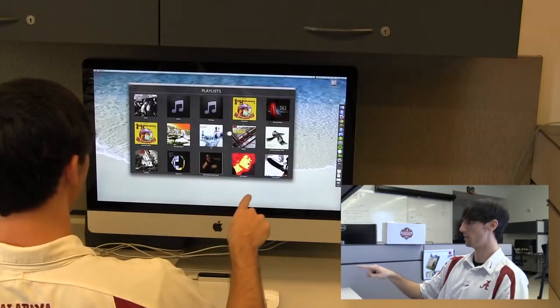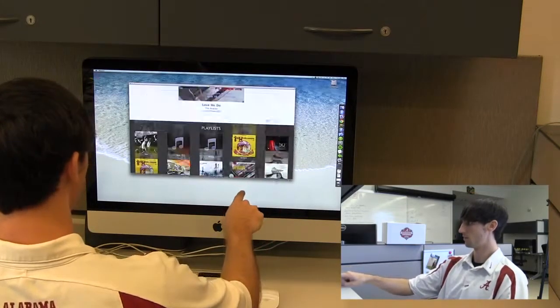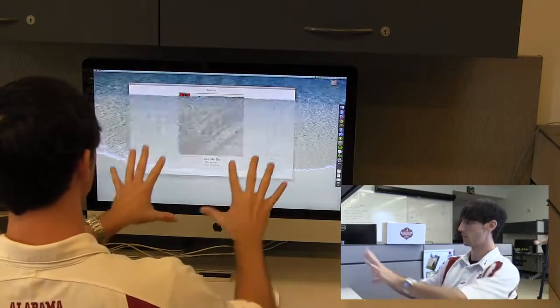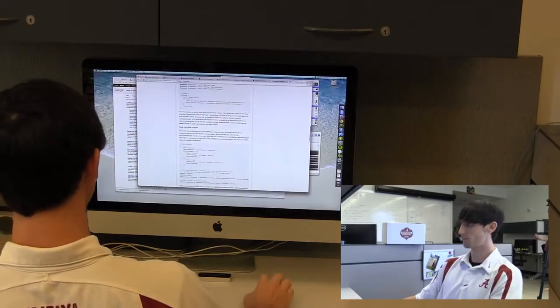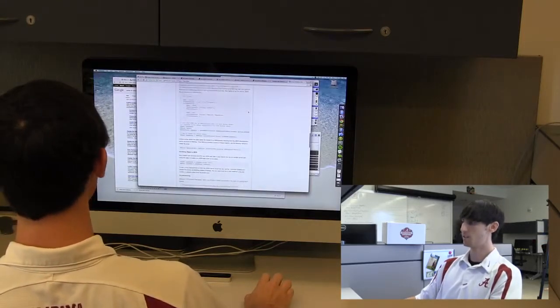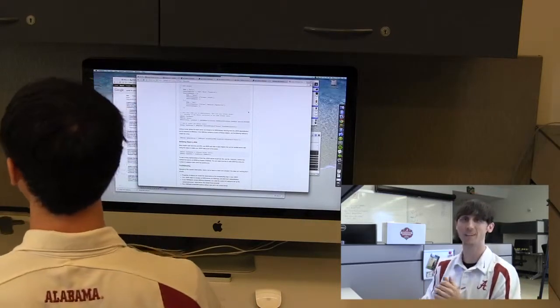Select from a different playlist — maybe the Beatles this time. And go back to where we were, and that works for any app. So that's a quick demo of what we've done so far with Maestro. I hope you like it, and thanks.